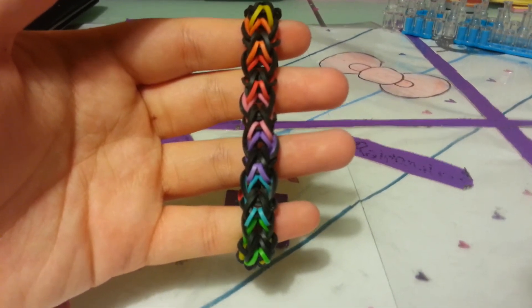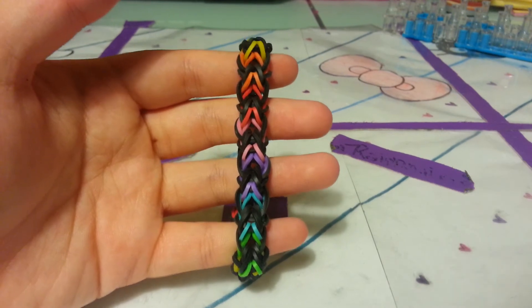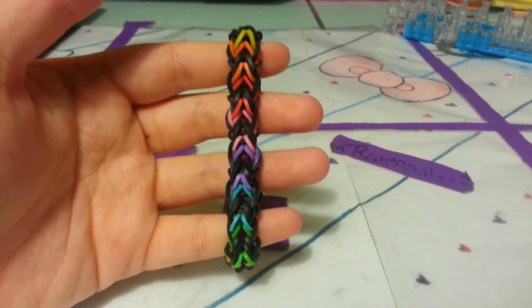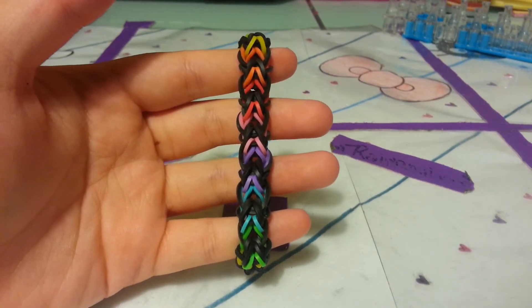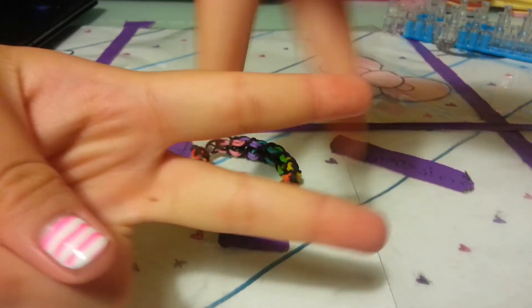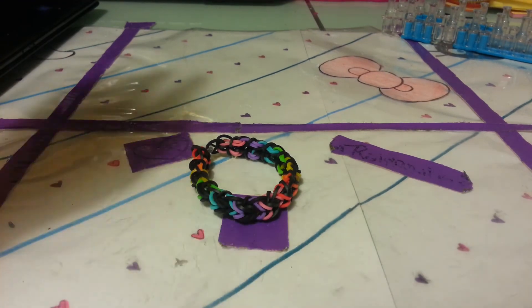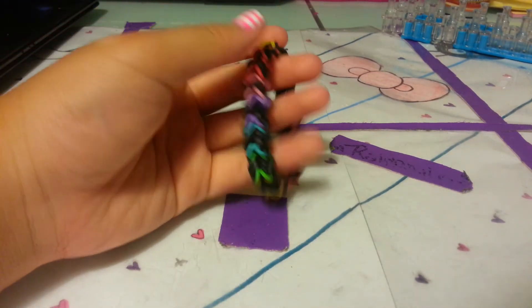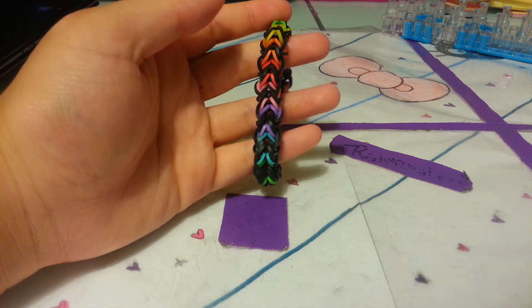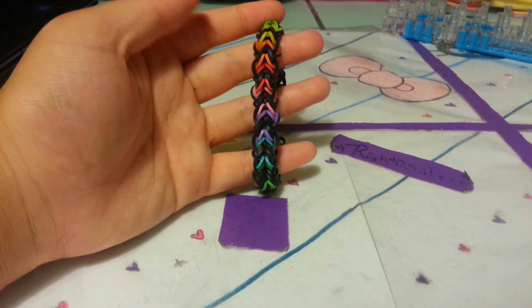Make sure to go watch my other original designs, and follow me on Instagram and Twitter — they'll be linked down below. If you want to share this creation with me, use the hashtag asiangirl_bracelets — you'll see why if you follow me on Instagram. Please subscribe, like, comment, and share. See you next time, bye!